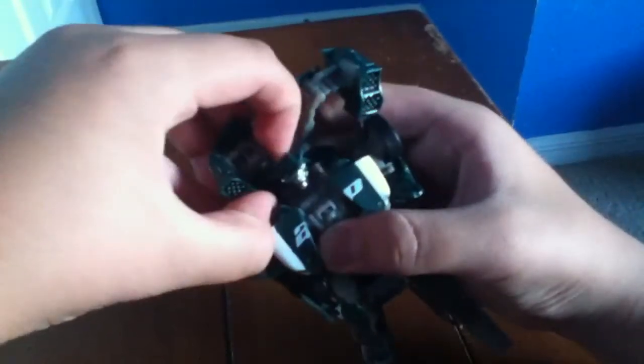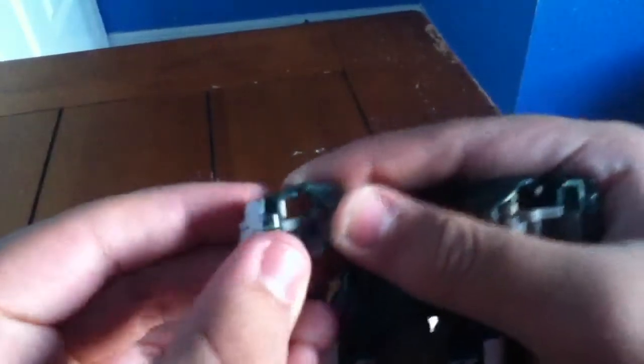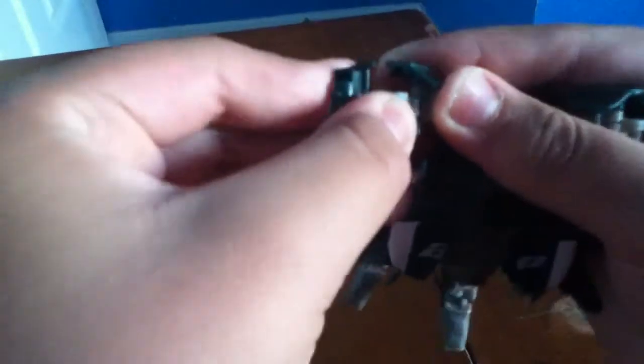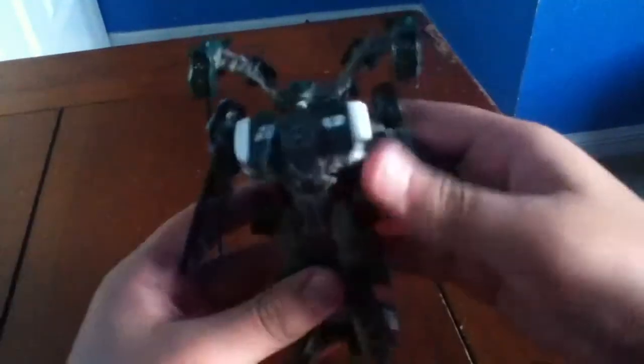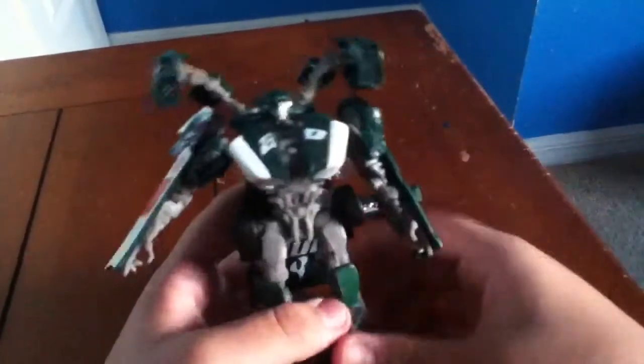These pieces do pop out, so be careful — yeah, like that, they pop out. Just put them back on. And there you have Road Buster in his robot mode! It's a very nice looking robot mode. The only thing I don't like is the paint applications. Fold this section too — there you go.